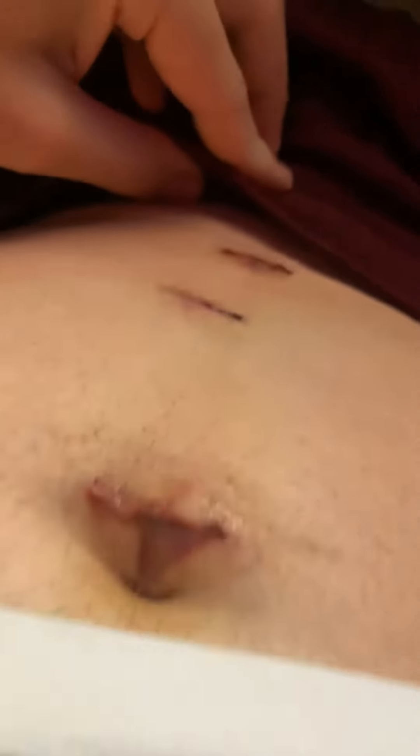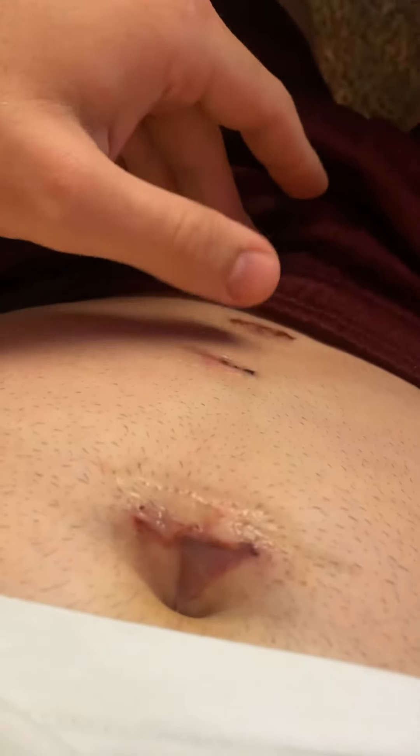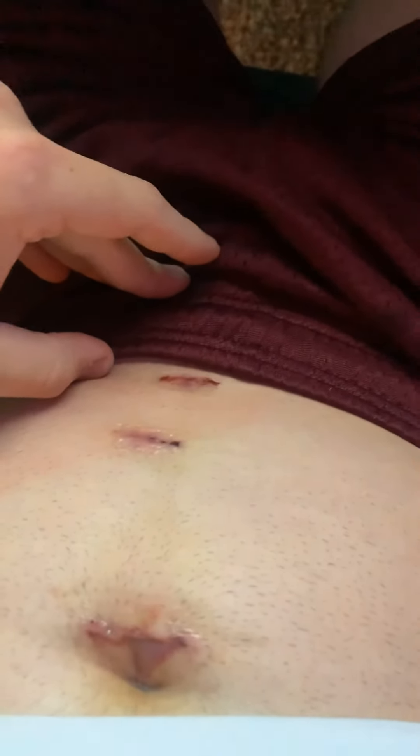I'll show you what my incisions look like — I've got one in my belly button, one a little bit lower, and one pretty low. I'm assuming the belly button one is where the camera went, and the other two are where the prods for the laparoscopic part went. Still a little bit bloated. Today's been a really good day — I've been able to go outside, walk down to the mailbox, keep ice on it, and just relax. I go back in two weeks for a checkup with my doctor.